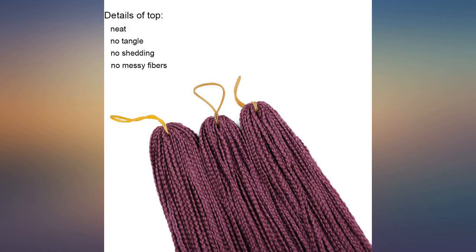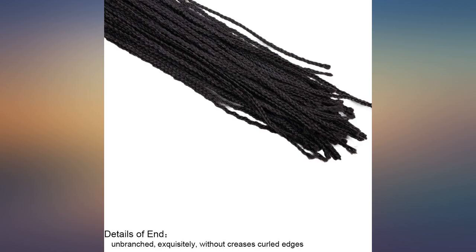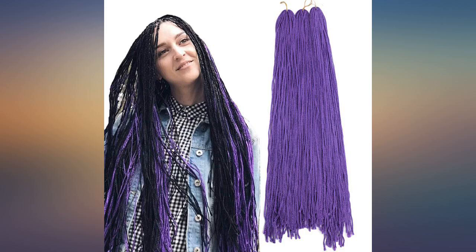These were smaller than I expected, but I was still able to incorporate them into some of my braid designs. The braids are small, thin, and micro — just what I wanted, very lightweight for me. The length, the texture, and the weight were perfect.